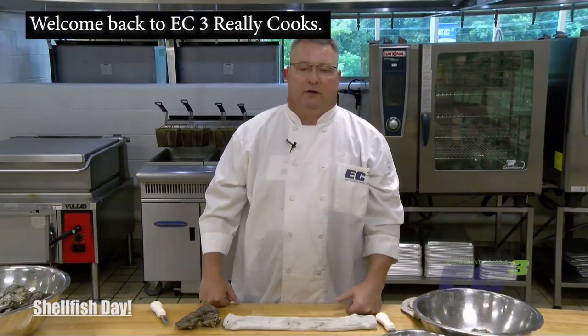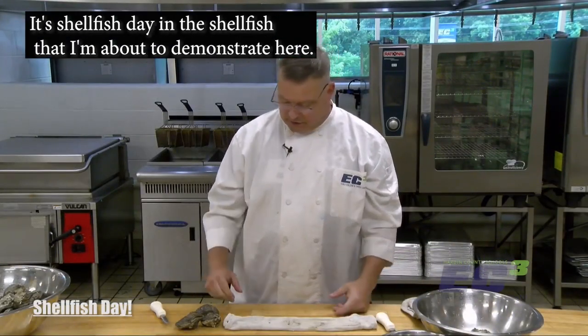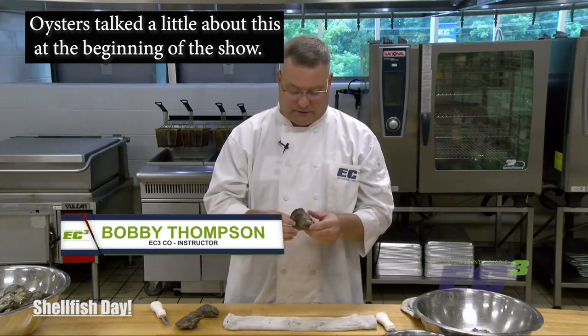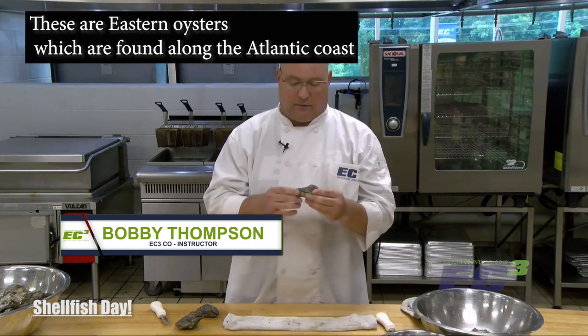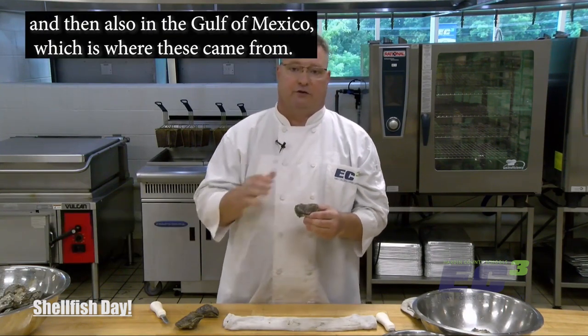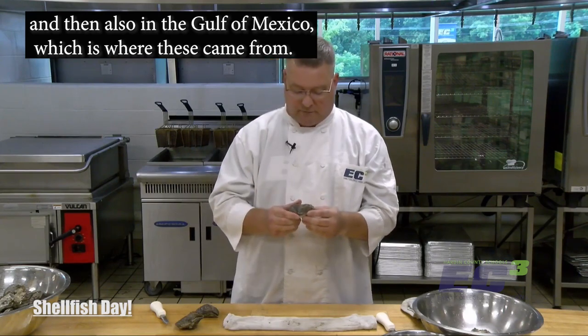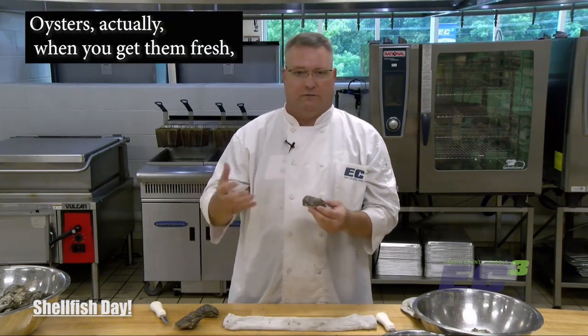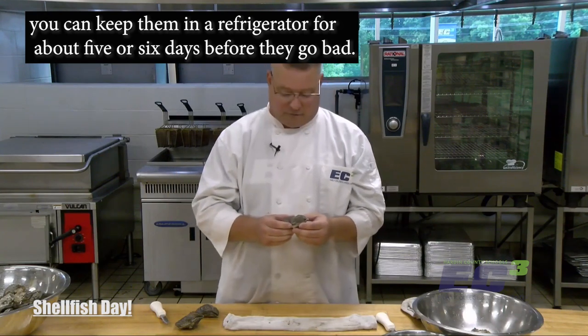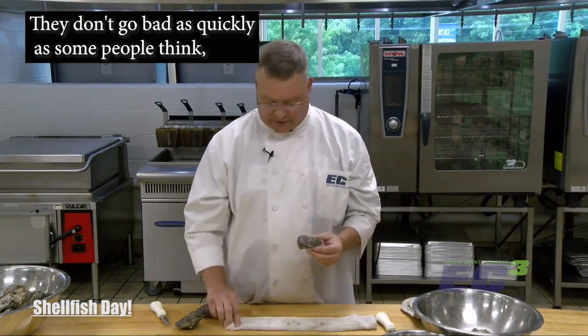Welcome back to EC3 Really Cooks. It's shellfish day and the shellfish I'm about to demonstrate are oysters. These are eastern oysters, found along the Atlantic coast and also in the Gulf of Mexico, which is where these came from. When you get them fresh, you can keep them in a refrigerator for about five or six days before they go bad — they don't go bad as quickly as some people think.